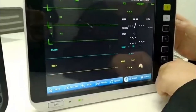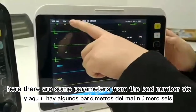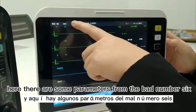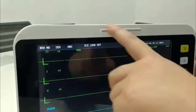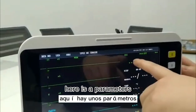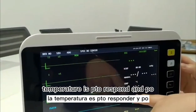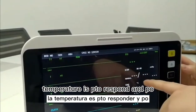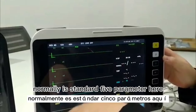Here there are some parameters. From here: bed number, sex, adult — it is for some information of the patient. Here are the parameters: ECG, MABP, temperature, SPO2, response, and pulse rate. Normally it is the standard 5 parameters.